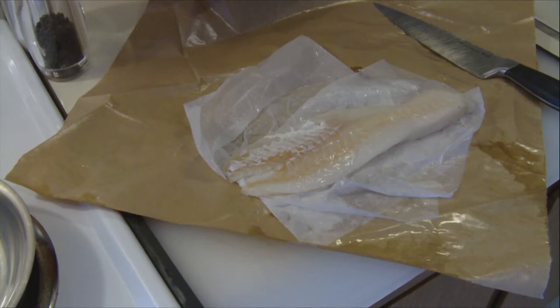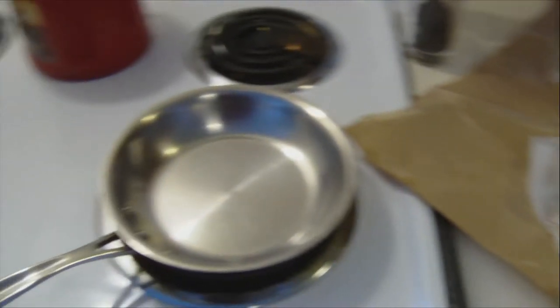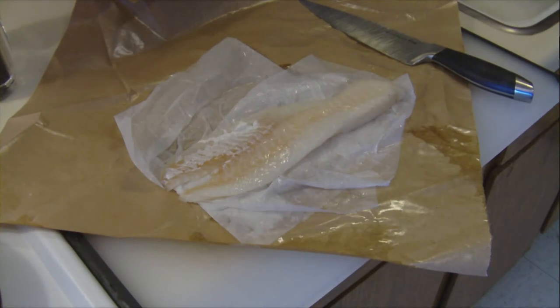Panko can make very nice, fast, crunchy fish without a lot of grease or oil, if you know how to glue it.